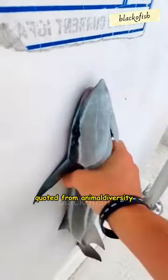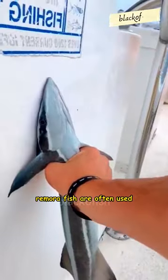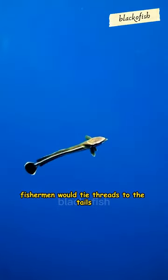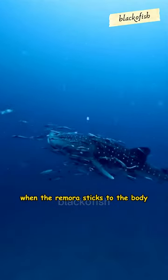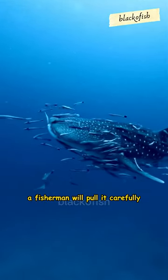Quoted from Animal Diversity in ancient times, remora fish were often used by servants to catch large fish and turtles. Fishermen would tie threads to the tails of remora fish and then release them into the water. When the remora sticks to the body of a large fish or turtle, fishermen will pull it carefully.